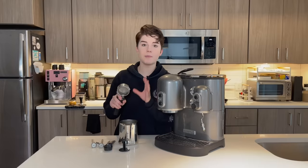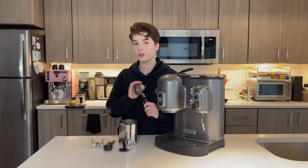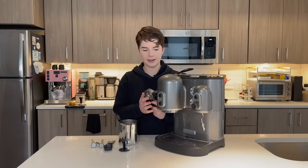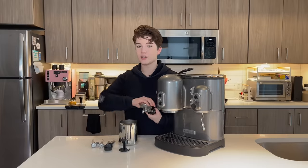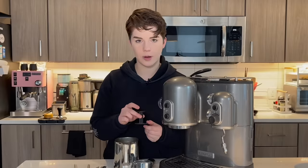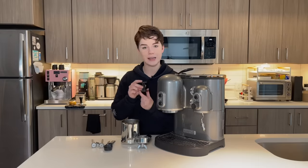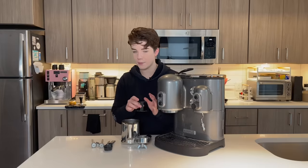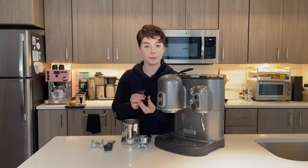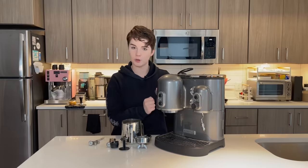First and foremost, this is the most important thing you want to make sure is always included with an espresso machine if you pick it up from a secondhand store or thrift shop — you want to make sure you have a portafilter included. Especially with older machines, these can be kind of hard to replace. You want to make sure it's the right basket size, the right fit. It's just easier if the original is included. We also have what I'm assuming is a tamp — it does fit into our portafilter, which is a good sign. You will want to make sure you have a tamp that fits the basket size. We need to clean this — that is going to be the first step of any espresso machine refurbishment project.